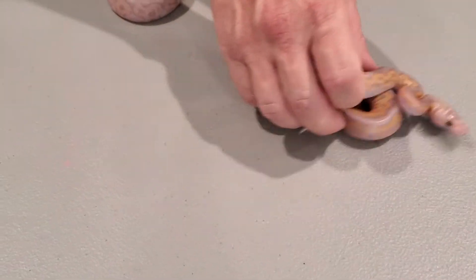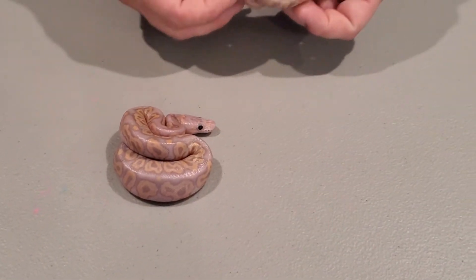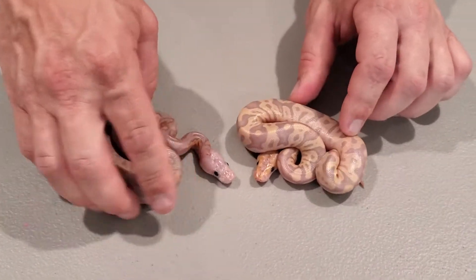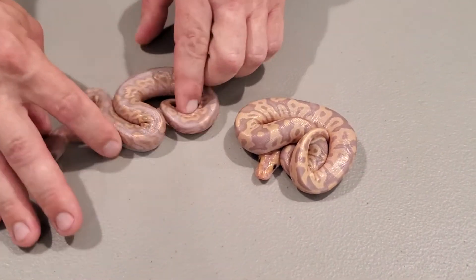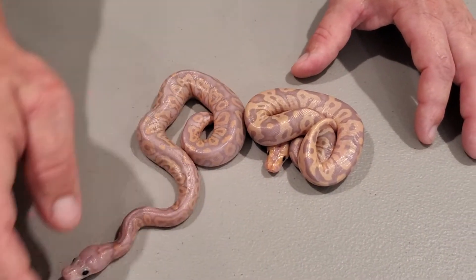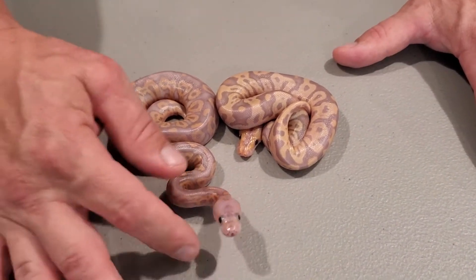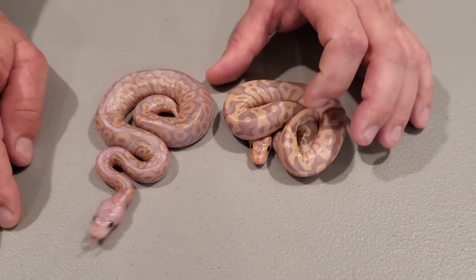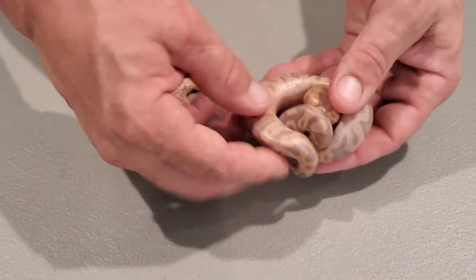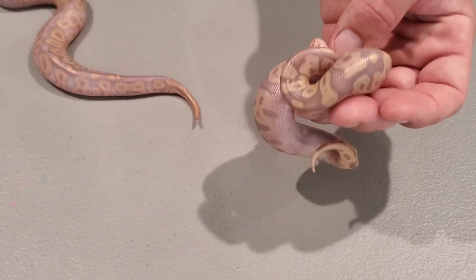Now to the acids — both at the same time. We have here an acid banana clown, and this is a black pastel acid banana clown. These things are just absolutely beautiful; we were blown away with the way these turned out. I'm very excited about these. The side pattern on these is just incredible, the heads — very, very pretty snakes.